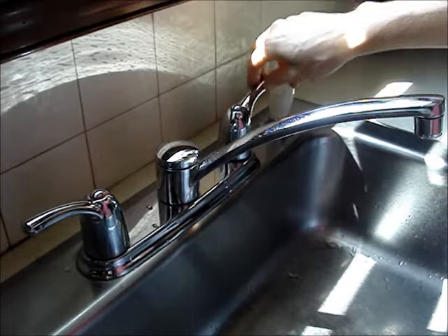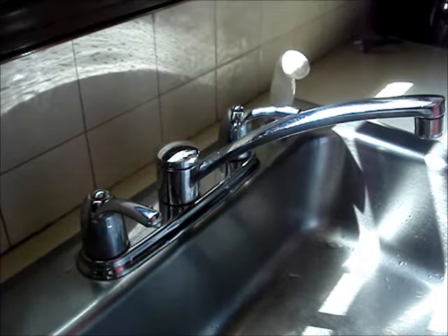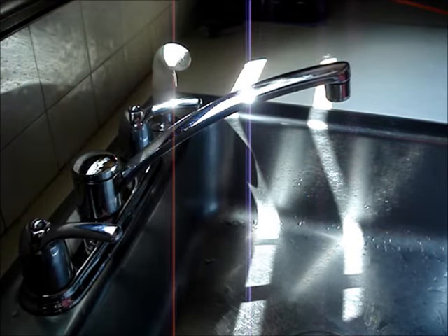Open the kitchen faucet taps to ensure that the shutoff valves are working. If water continues to flow, then you'll need to turn the water off at the main water supply.